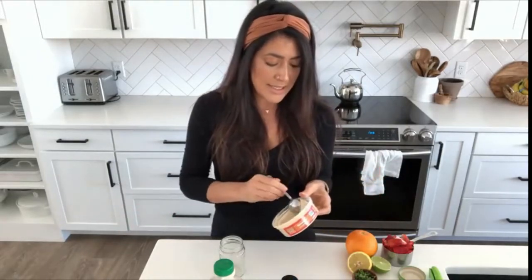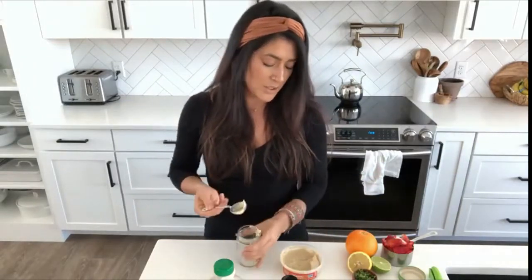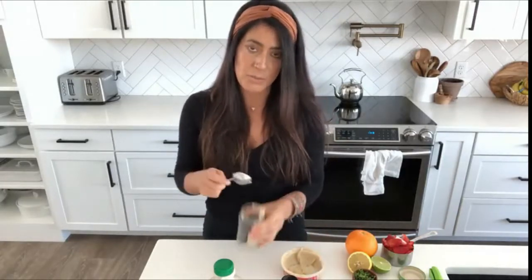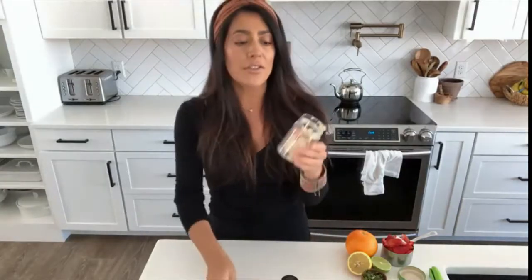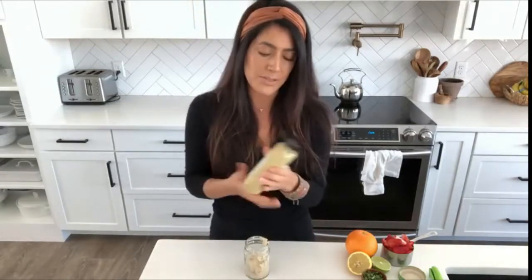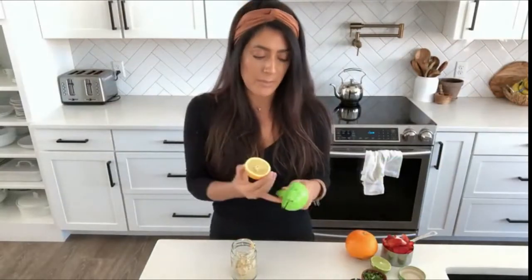I'm going to take a couple tablespoons and put it into a jar — I'll write down the proportions of everything in the description box below. I've got about three tablespoons of hummus in here, and I'm going to add one tablespoon of dijon mustard, and then the juice of half a lemon.